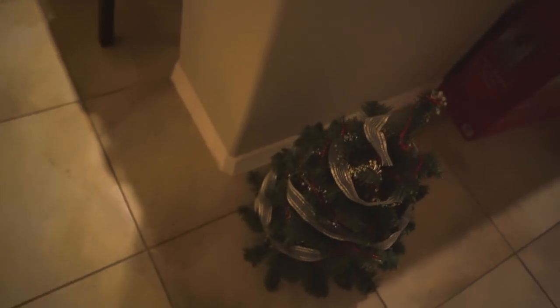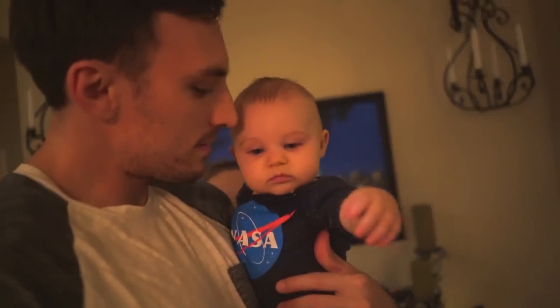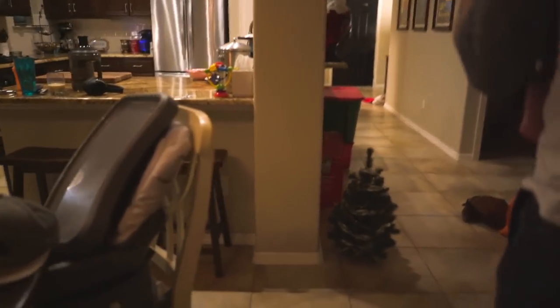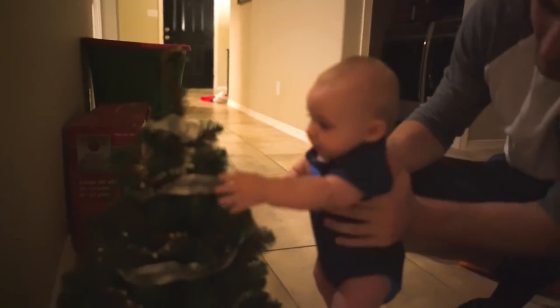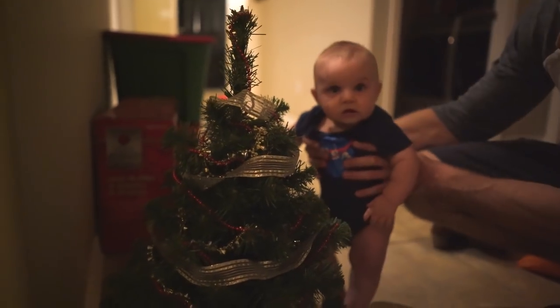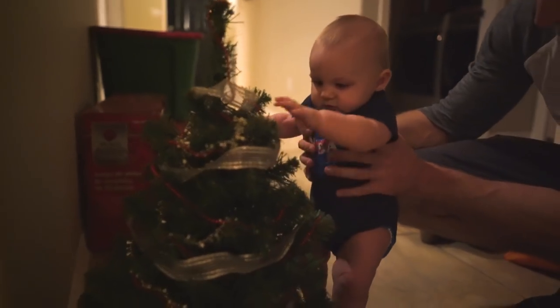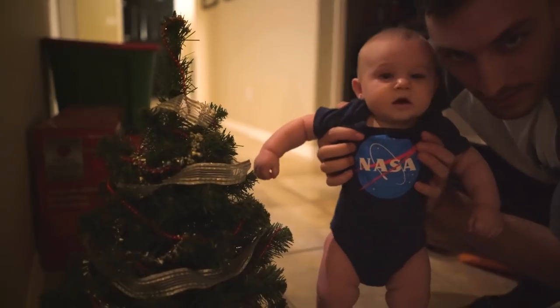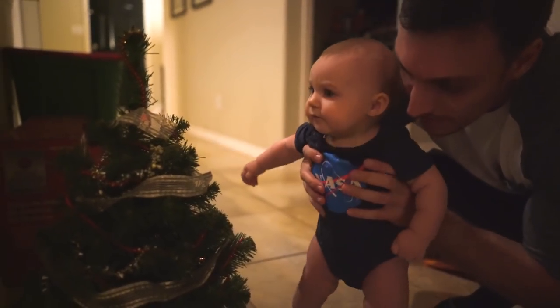Christmas decorations are going up thanks to Abby — she's doing all the work. This is our Christmas tree; it's pretty much the tallest one you can get. Christmas trees are supposed to be about how tall you are. See how tall you are compared to the tree — perfect size! She's wearing her NASA shirt because she officially became an astronaut.